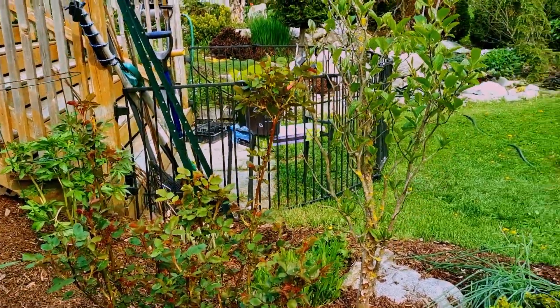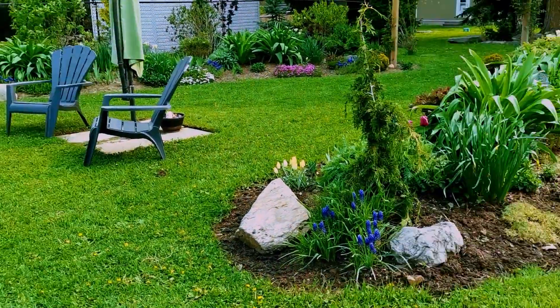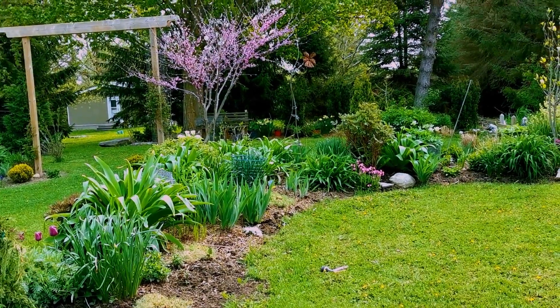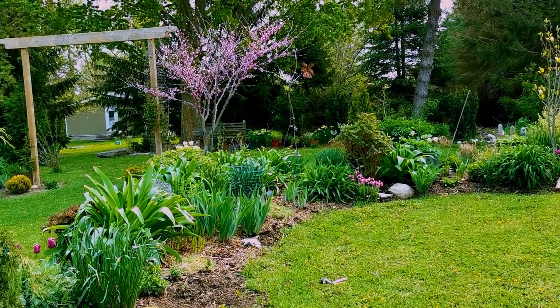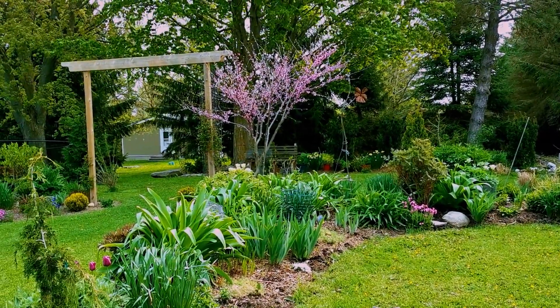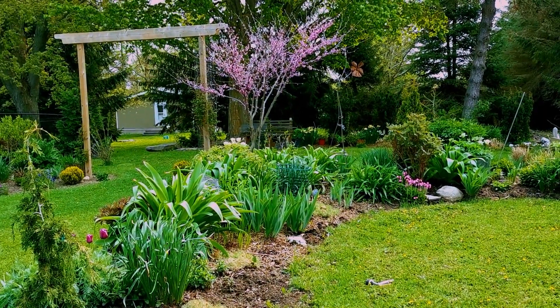I just thought I would give you a little look at what my garden is like this time of year. I hope you can get out in your garden and just even sit and enjoy and watch the birds — it's so relaxing just being with nature. So have a fantastic day everybody, and we'll see you next week!